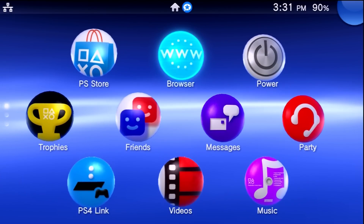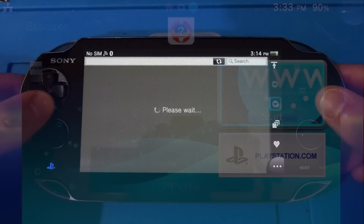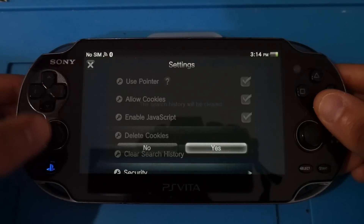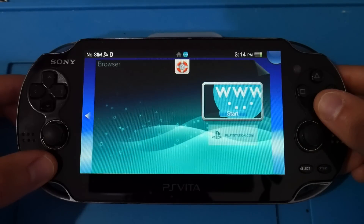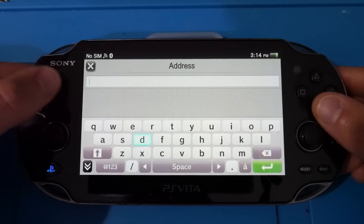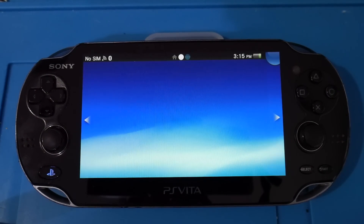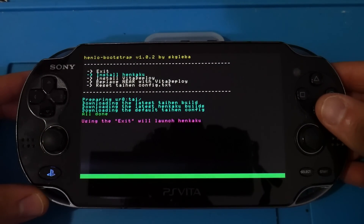First, let's cover this on a completely unmodified Vita. Open up the internet browser. If you haven't used this before, I'd recommend going into your settings, deleting your cookies and search history, then closing out of the browser. Reopen it, and the website we're going to is deploy.psp2.dev — thank you to skg_liba for hosting this. Go ahead and hit that website and wait.